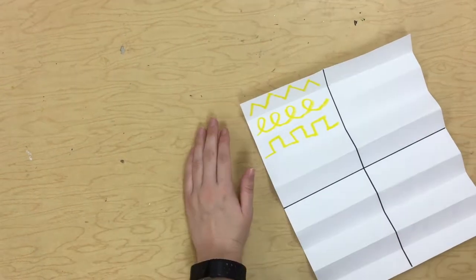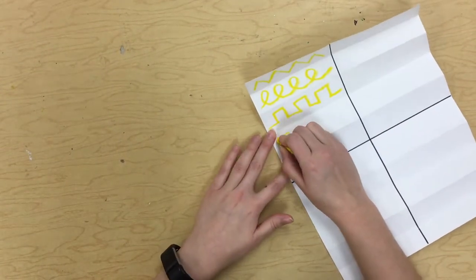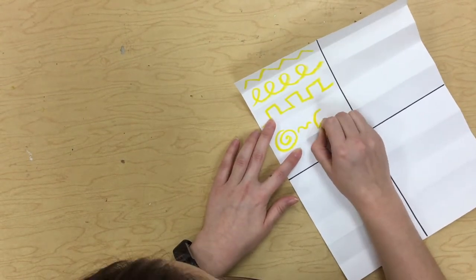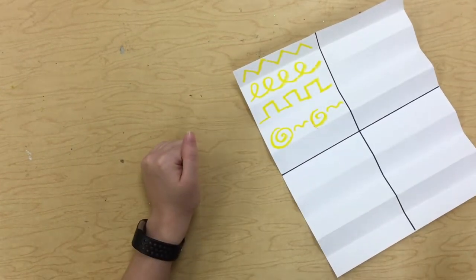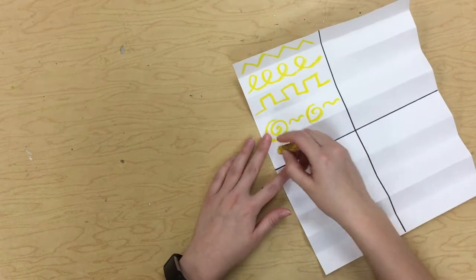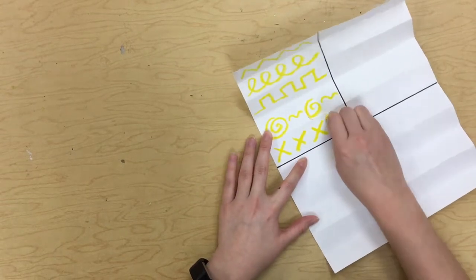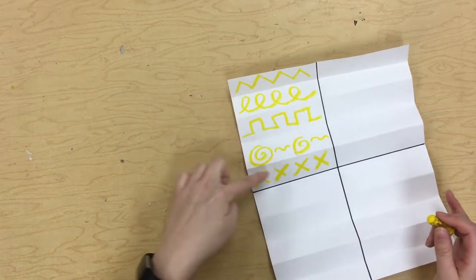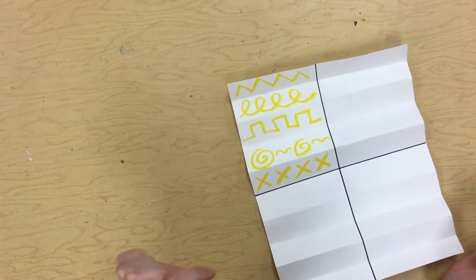So maybe now I'll kind of do a combination of lines. So maybe I'll do a spiral line with a wavy line, a spiral line and a wavy line. Maybe now I'll do some X's. And look, now I filled up this whole rectangle with all of these little rectangles inside.